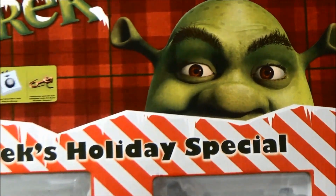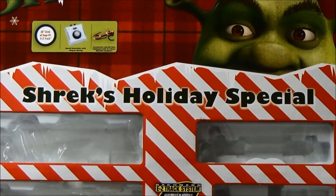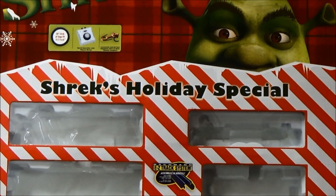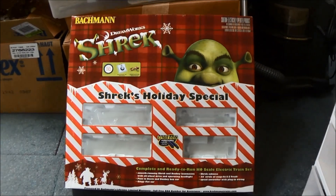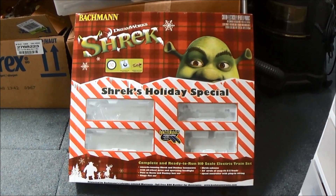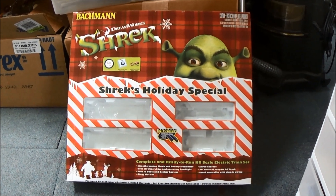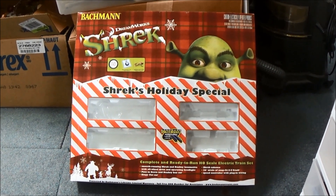This is a very special discontinued train set called Shrek's Holiday Special. I feel like this set was inspired by the great Christmas special, Shrek the Halls.